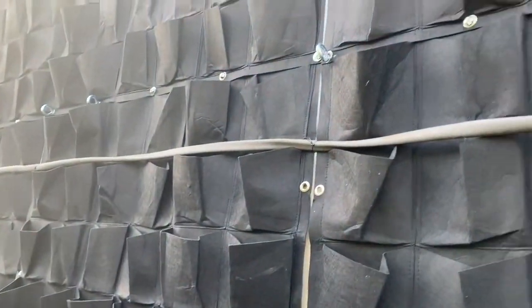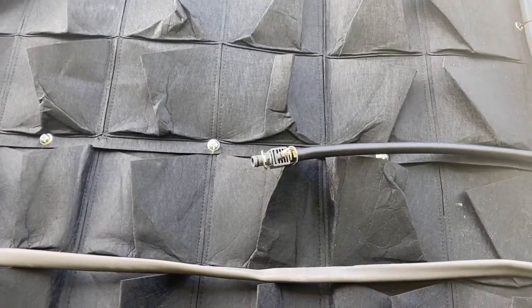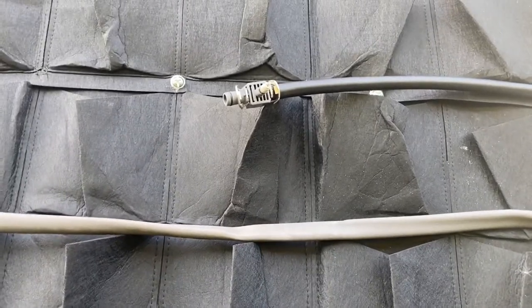We'll screw them up into place. We'll have a row along here in the middle of each one of the panels — five of them — and then we'll have another one going along the top. It's very easy to install, really — just cut to the length you need, push it on, and done.